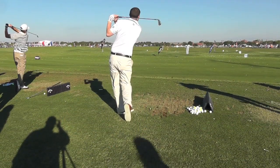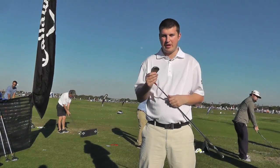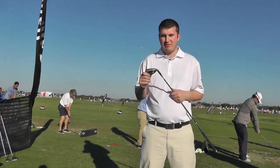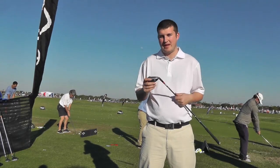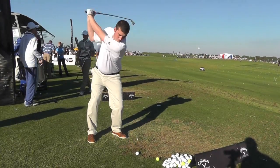Stronger lofts, but the technology means you can still produce a really high flight. I was hitting these probably a club further than my own irons, which gives you plenty of confidence when hitting into pins. 150 yards suddenly becomes an 8-iron rather than a 7-iron, and the forgiveness is there to back it up.